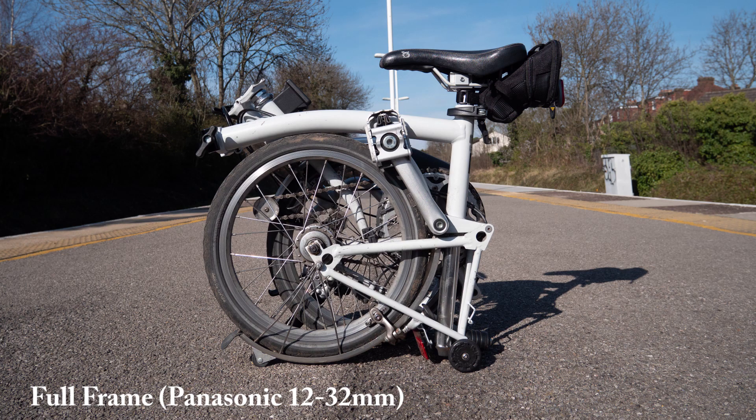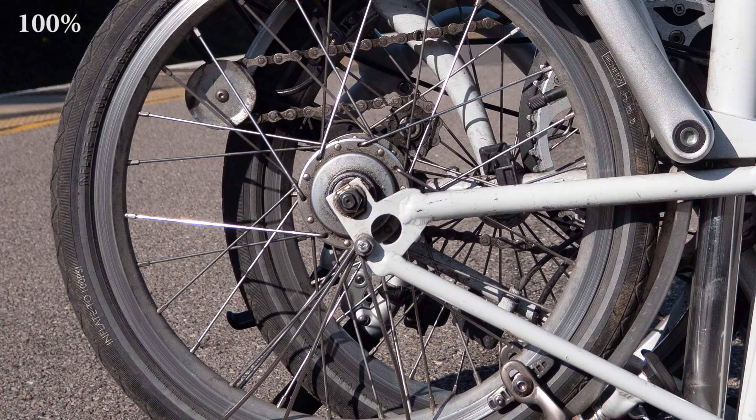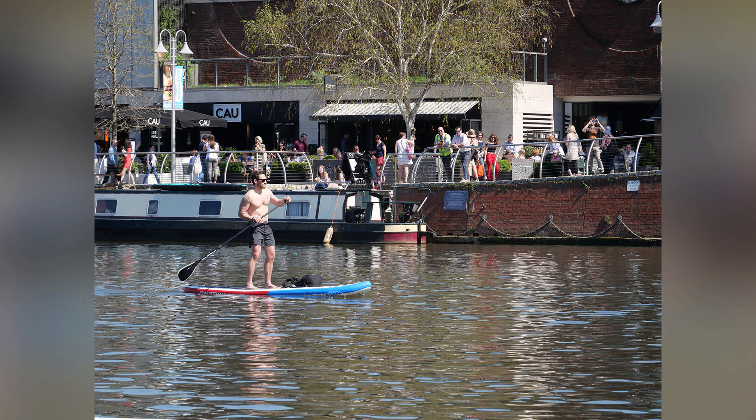The 20 megapixel sensor without a low-pass filter gives crisp and detailed pictures as good as any micro four thirds camera available. Where JPEGs are concerned, the rendering is extremely nice overall and will probably please a lot of Olympus fans too.